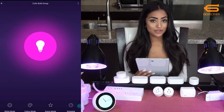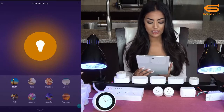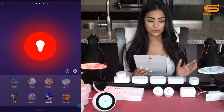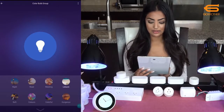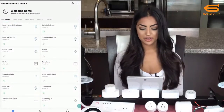Before leaving this section, I want to show one more fun thing. If I click on scene mode I can choose whatever type of scene and atmosphere I want and control my lights that way. Here's the beach vibes — I like that one a lot — and soft is very nice as well. At the bottom you can also create smart scenes.